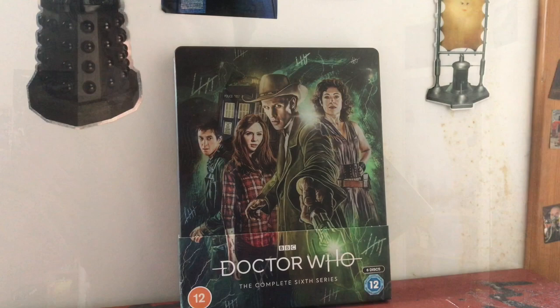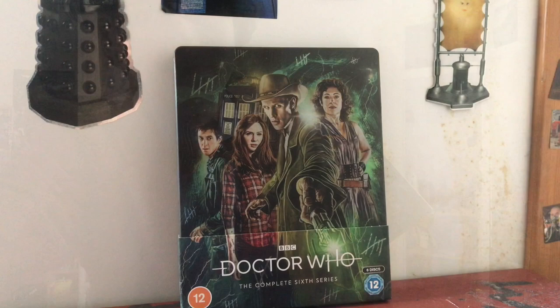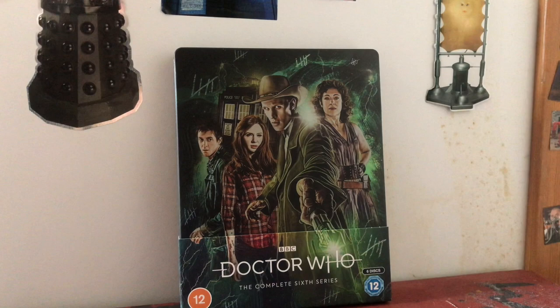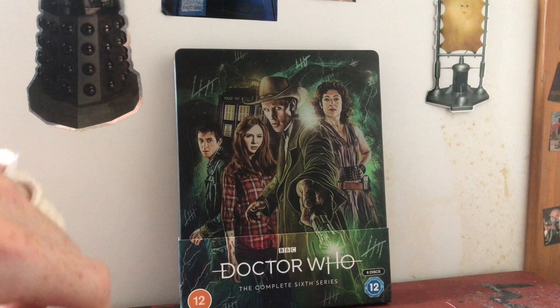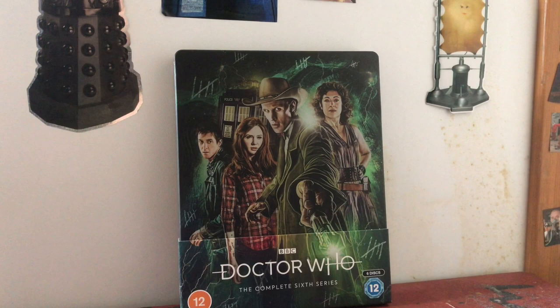Here it is - Doctor Who: The Complete Sixth Season on Blu-ray steelbook. I've moved off my plastic splint and onto some body socks. I've been really getting into this line; I went back and bought the Series 3 steelbook recently during lockdown just so I could have as complete a collection as I could possibly get.